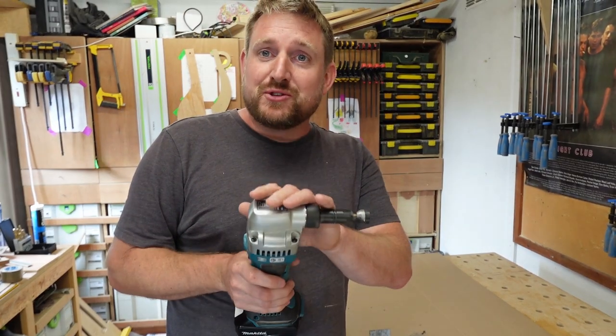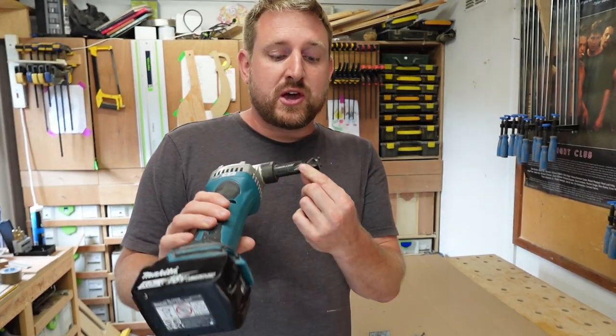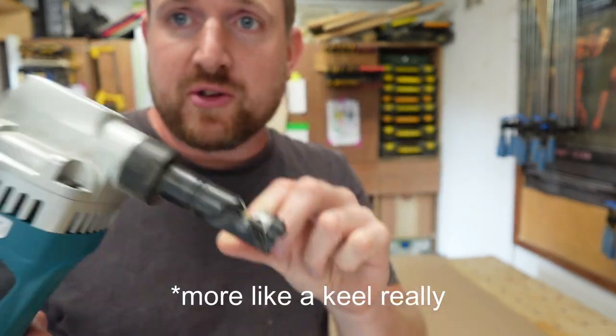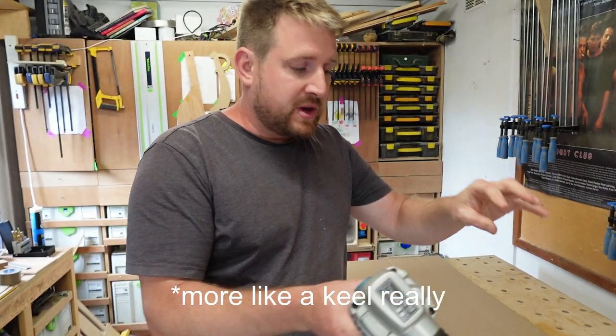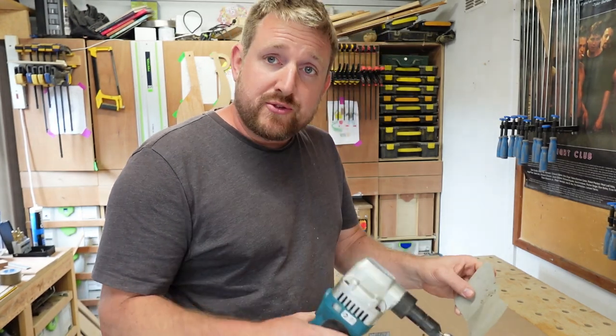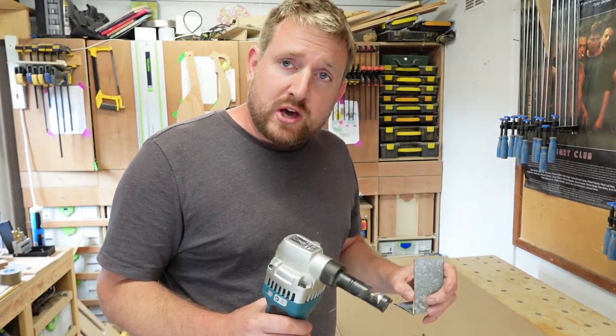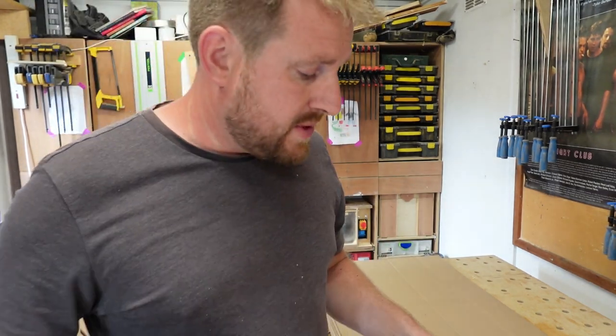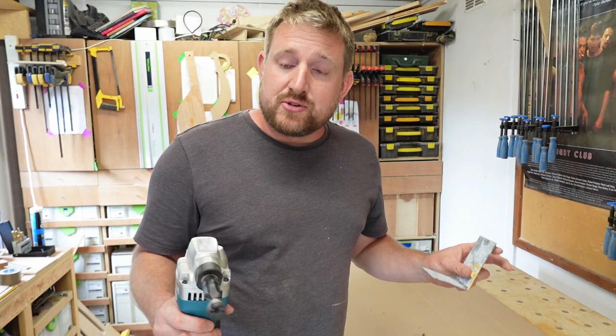I'm pretty happy with this tool — it does what I want it to do. The curves it cuts aren't that sharp because you've got a bit of a blade behind the whole hole-punch section, but it does nice sweeping curves and it's really good for scribing into things. The kerf is a little wide — you've got 6mm — but other than that it's a great tool.